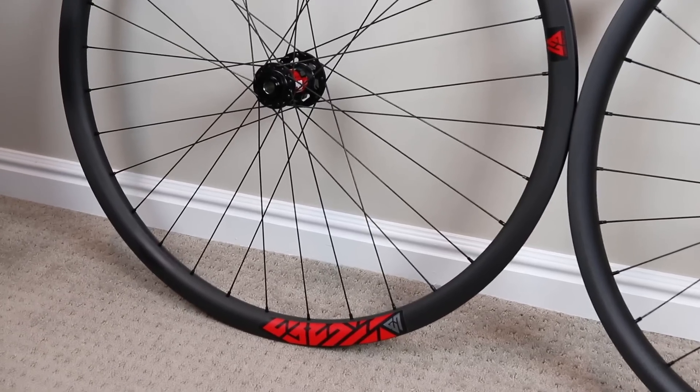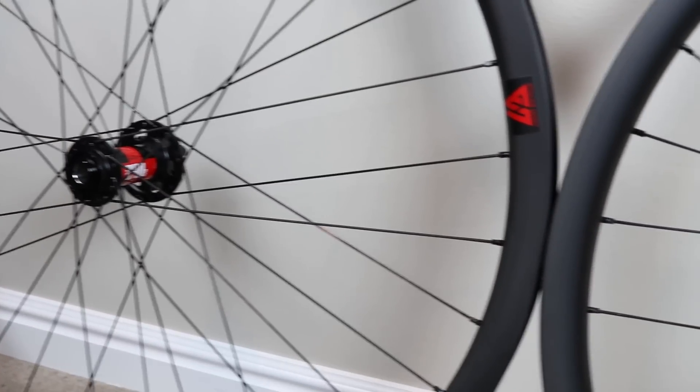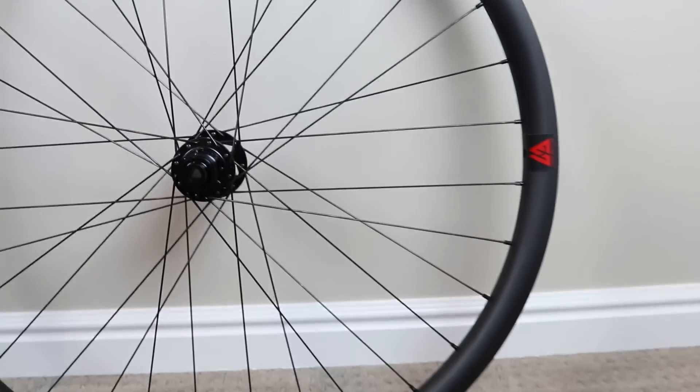I'm super stoked on these. They're light, they're strong. I didn't have any problems with them just beating on them last year on my Santa Cruz 5010 — held up really well. It should be noted I'm 140 pounds.